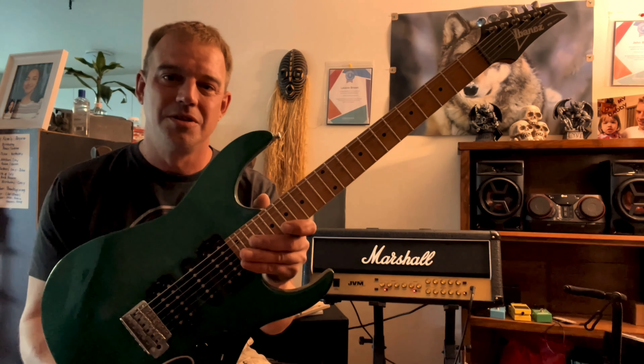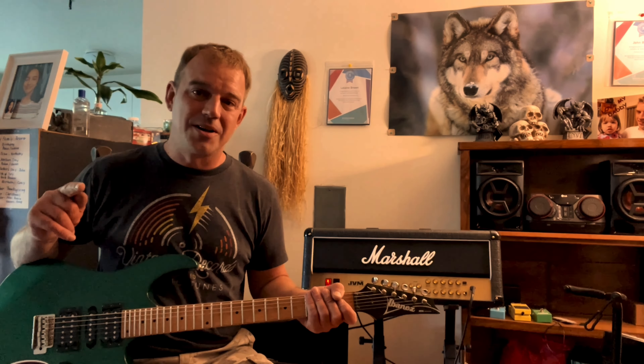Thank you guys so much for watching. Jason, if you're watching this, thank you again for this wonderful Ibanez RG-170 electric guitar. Hope you guys have a great weekend. Thanks so much for watching. If you're new to my channel, subscribing is free — I would really appreciate it if you'd go down and click on that subscribe button.